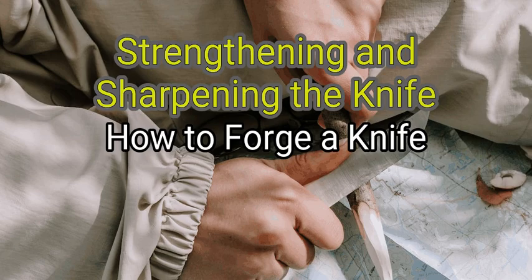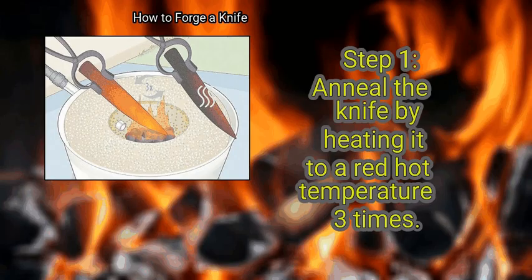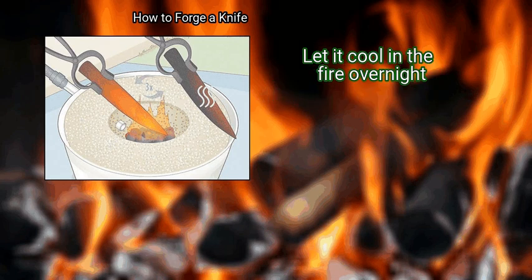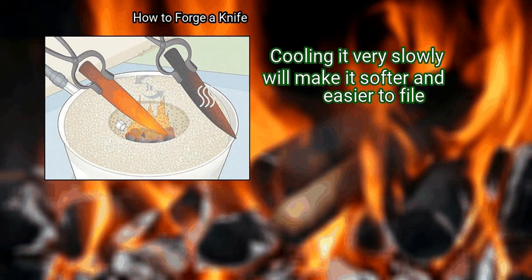Method 3: Strengthening and Sharpening the Knife. First, anneal the knife by heating it to a red-hot temperature three times. Let it air-cool in between heatings until all of the red is gone. Let it cool in the fire overnight. Cooling it very slowly will make it softer and easier to file.